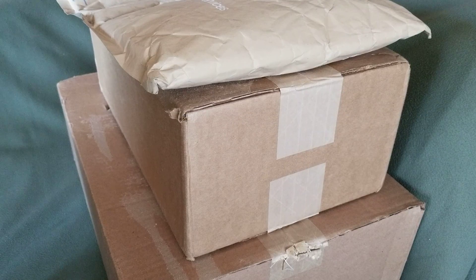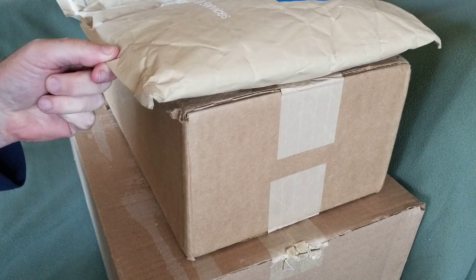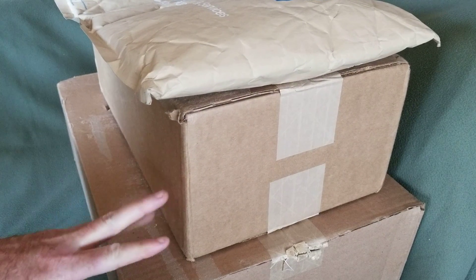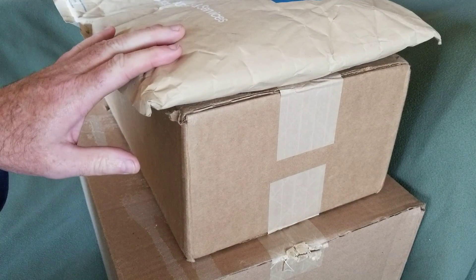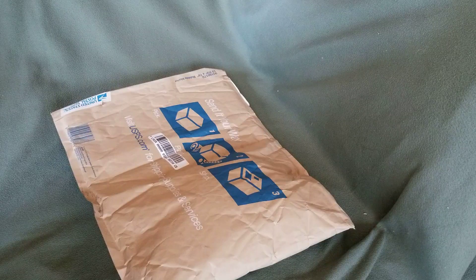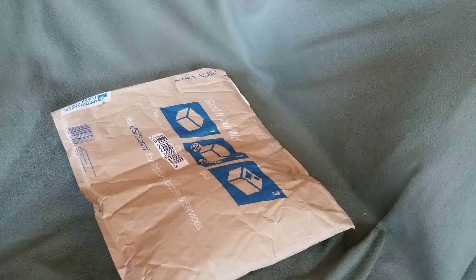So we're going to open this little envelope here first, and then we'll get to these other boxes, but I'm going to do the other boxes in separate videos. I'm just going to pause for a minute, get rid of these boxes, and then we'll go ahead. Okay, I'm back — for you it was instantaneous.